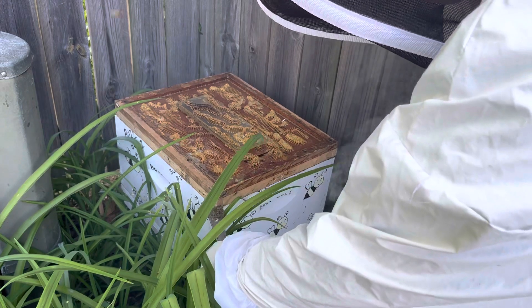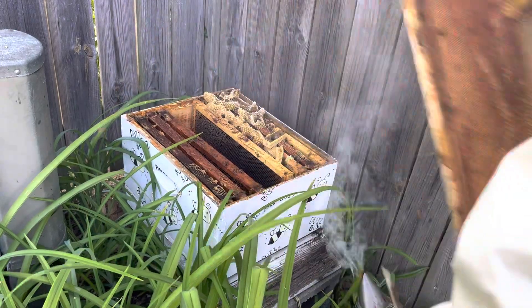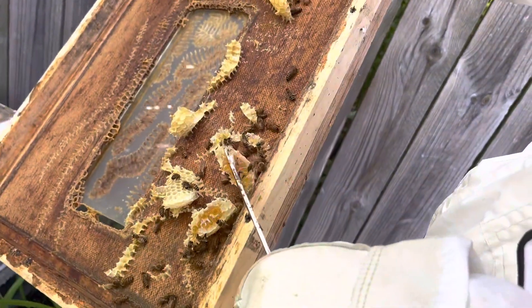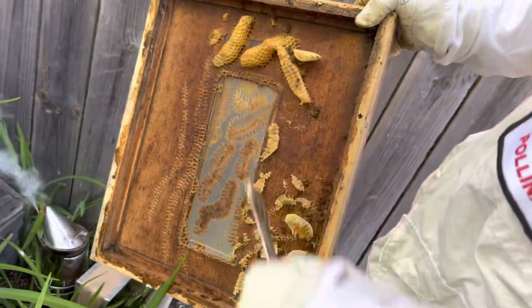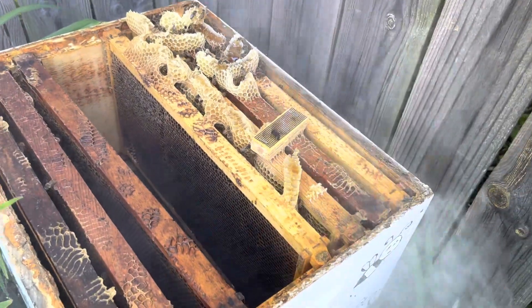Get it in there right. See all that the bees have made? Lift it on up - holy cow, look at all those bees. Burr comb! Oh, look - they've already got honey they're making up there. This is all brand new comb. A week ago, none of this was there, so they've been busy. That's promising.